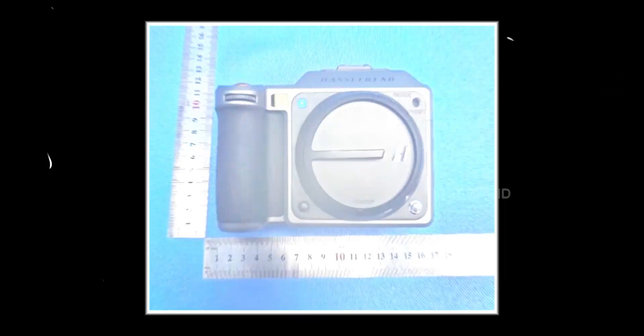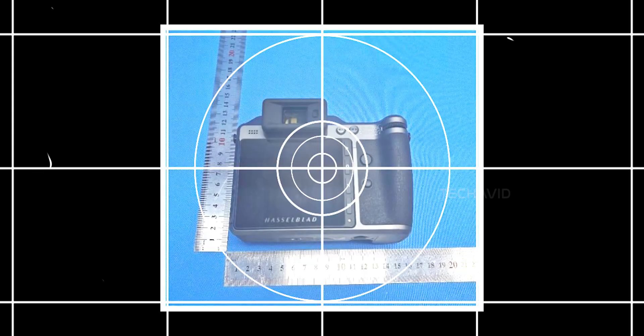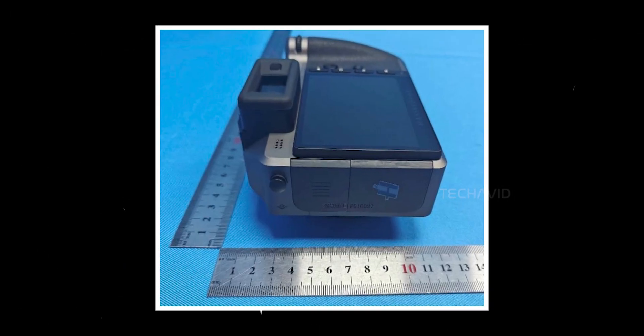Hasselblad's got a new camera coming, and if you're into photography or just love gear that costs more than a used car, this one's worth talking about.